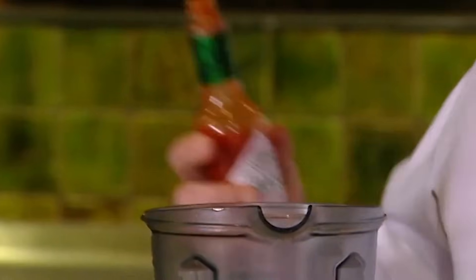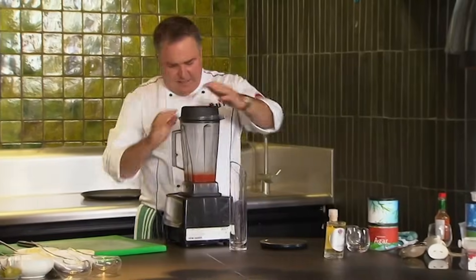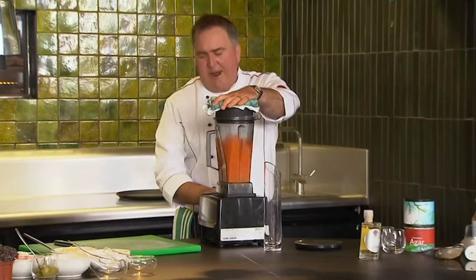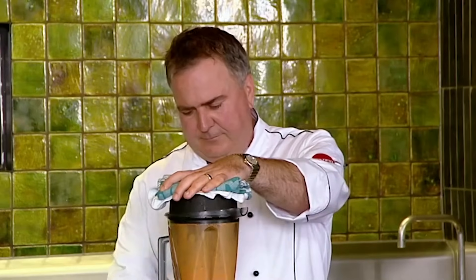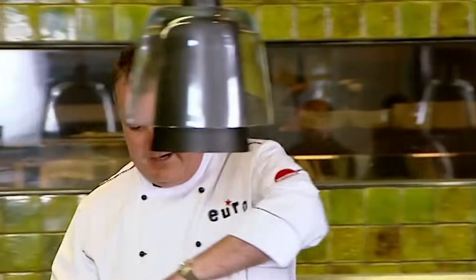Because it's red, people are going to expect it to be hot, so I'm going to put just a little bit of Tabasco in there to give it that little bit of spice. And now we're going to mix that up for about 30 seconds to ensure that we've really got that agar mixed in there.